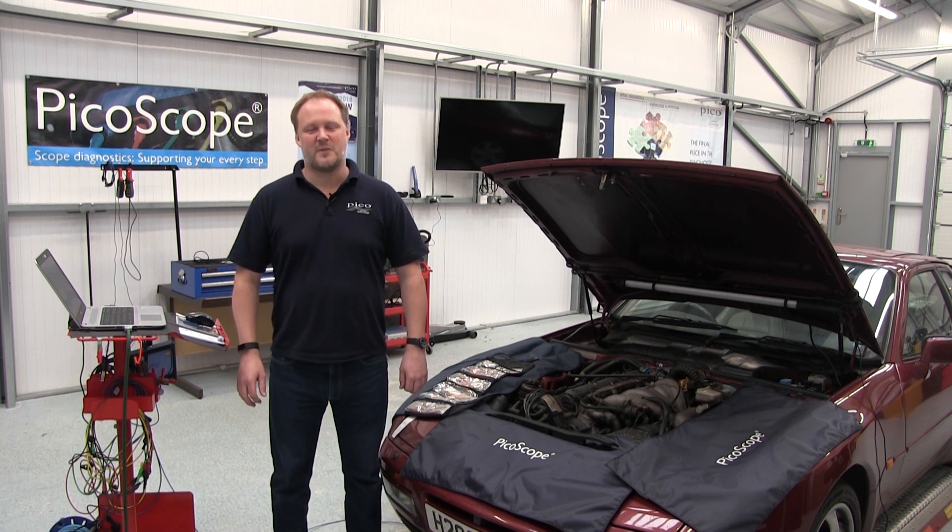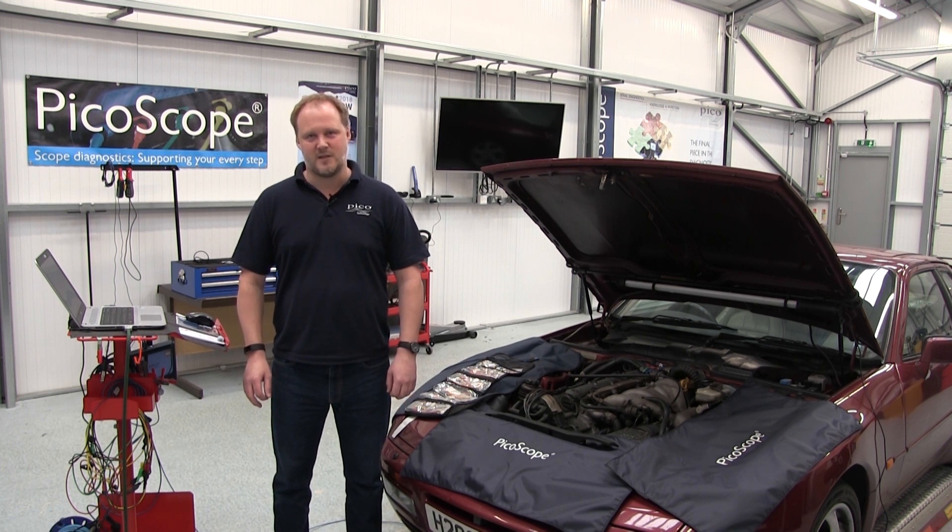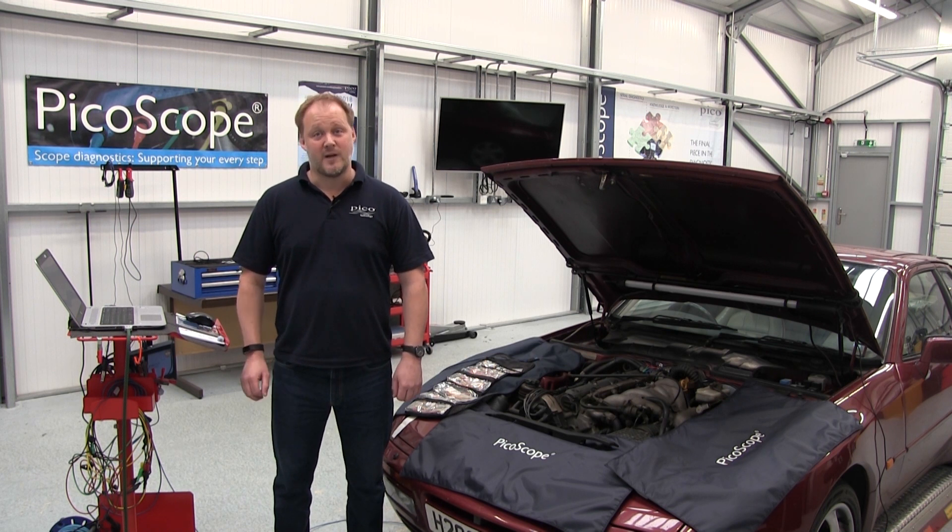Welcome to PicoScope. I'm Barnaby Donoghue, an automotive application specialist, and I'm going to take you through the guided tests for an inductive crankshaft position sensor with the engine running.